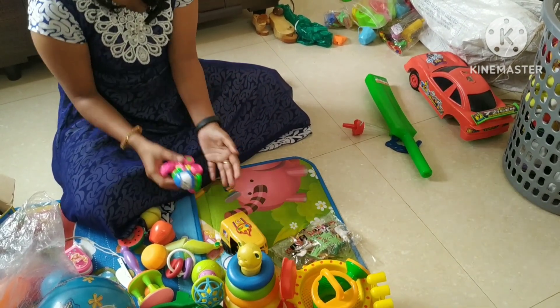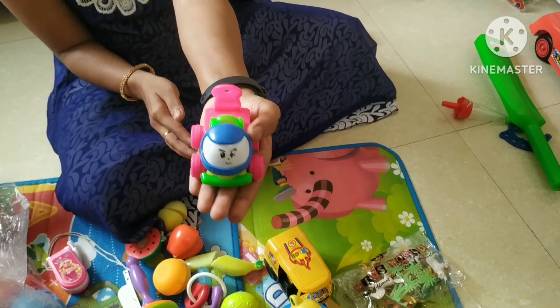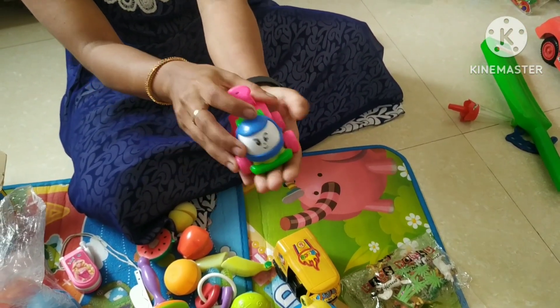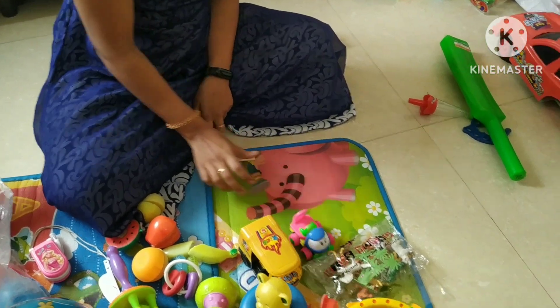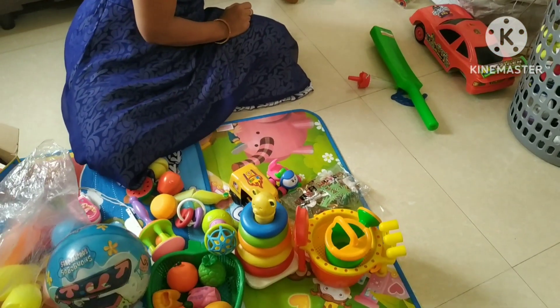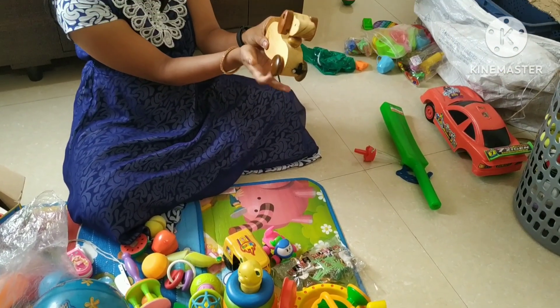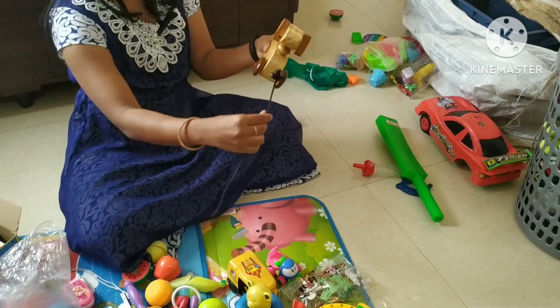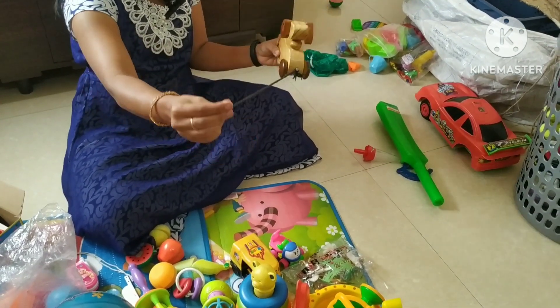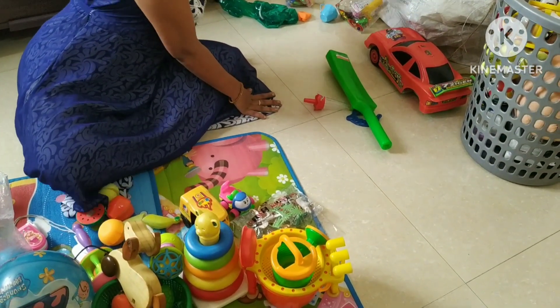It's very cute. It's very attractive. It's good quality. It's a motor car center. It's a puppy. We can bring it in.